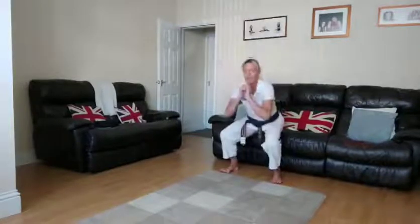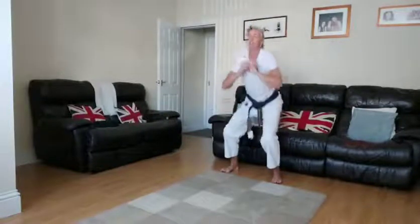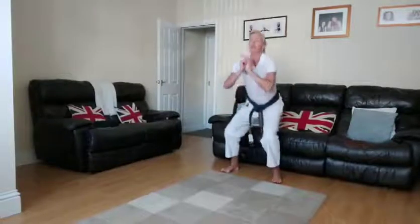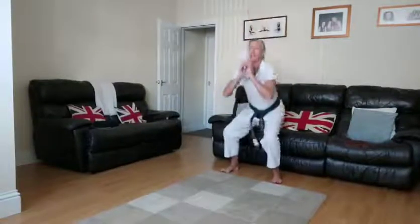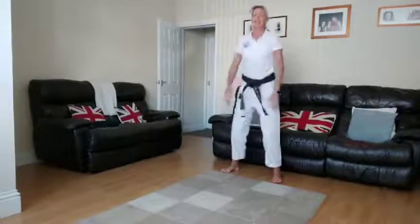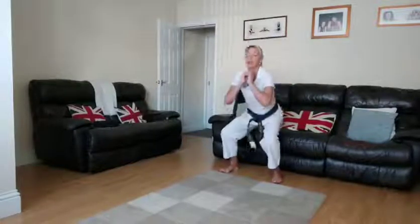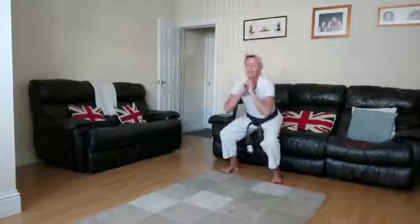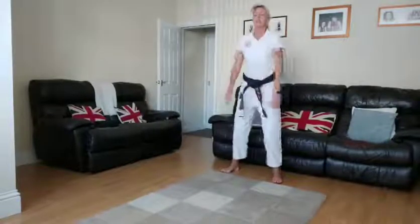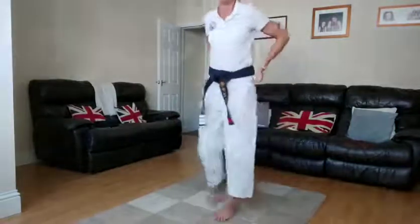Keep your knees over your toes, back nice and straight, chest up facing forwards — good posture. This will help with your kicks, strengthening your legs and stances. Really good stances, keep going. Five seconds — three, two — and relax. Excellent, well done!